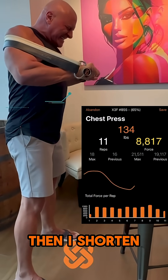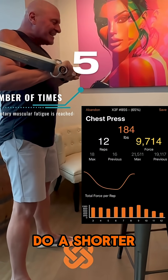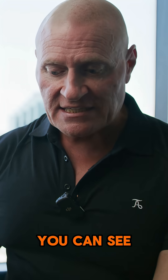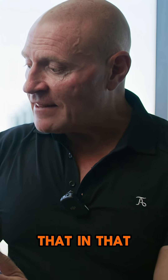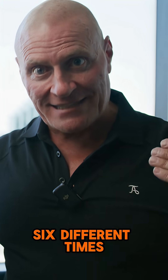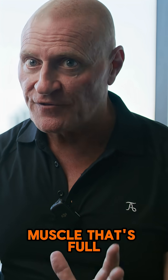Then I shorten because I can't get to full extension — I have to do a shorter range of motion. As I continue to go to failure each time, you can see that in that process I go to momentary muscular failure six different times in that one set, with a fresh muscle that's full of glycogen.